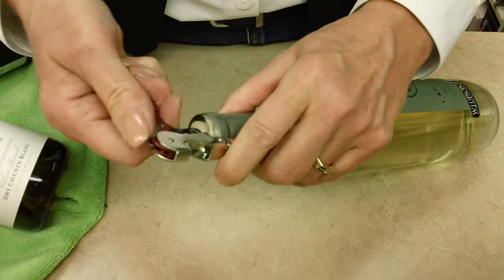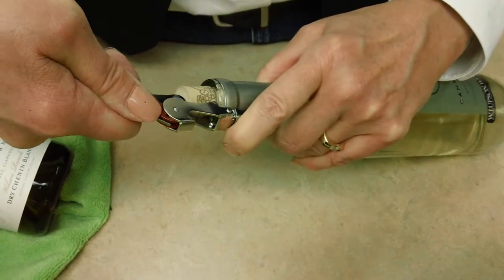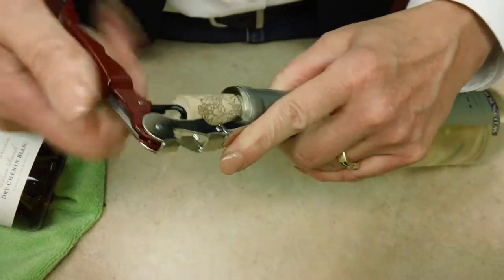Nothing's going to go pushing cork into the bottle. Start with that first pull and that releases it. Drop down. Keep going. How simple is that?